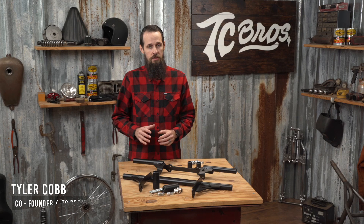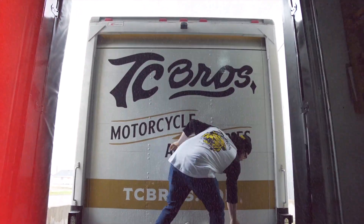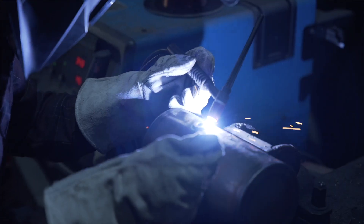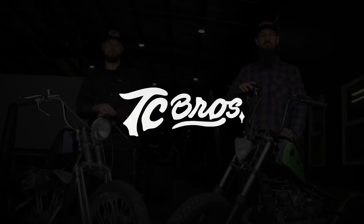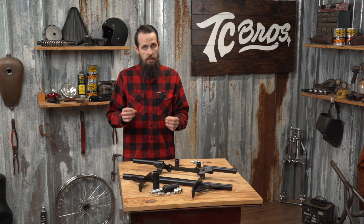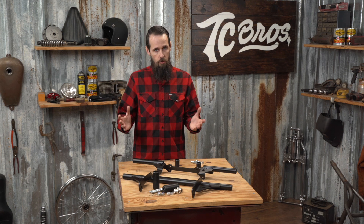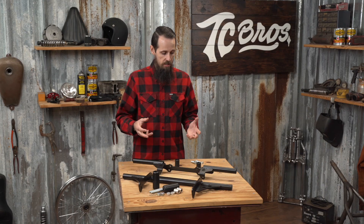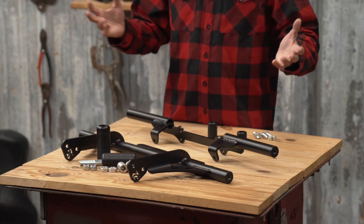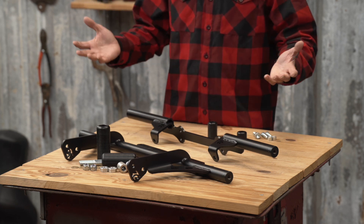Hi, this is Tyler with TC Brothers, and today we're talking crash protection for your motorcycle. So you've invested a lot of time and effort and money into making your Harley-Davidson custom and cool. You like to ride aggressively, you're worried about paint damage, body damage, engine damage, in case your bike ever does inevitably go down and hit the ground.